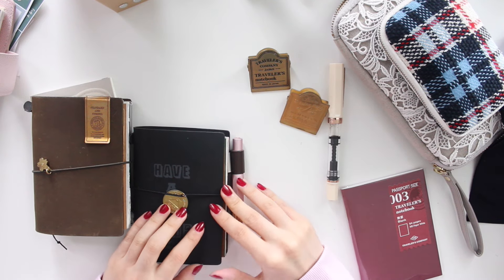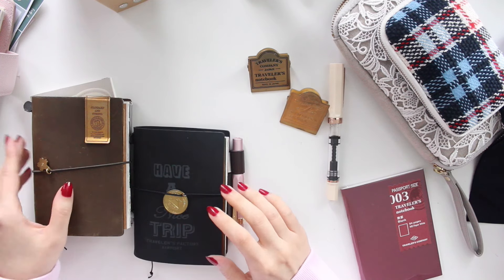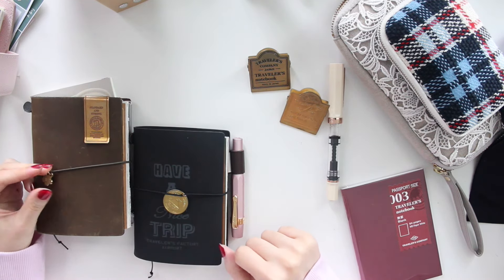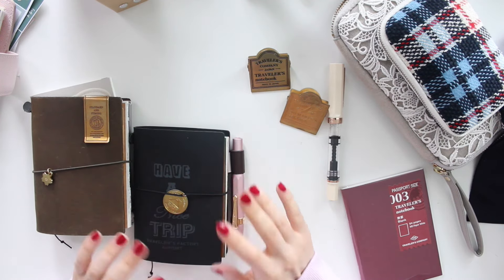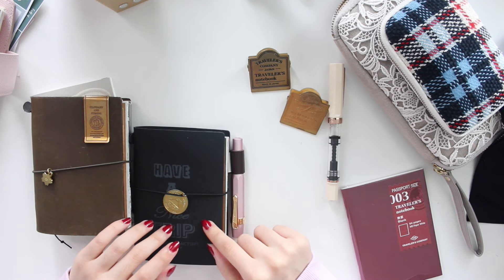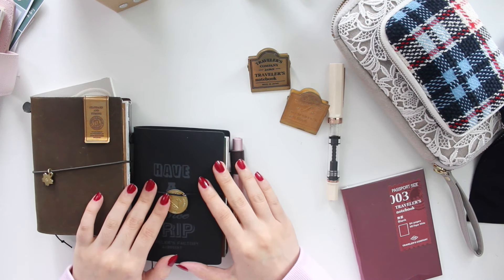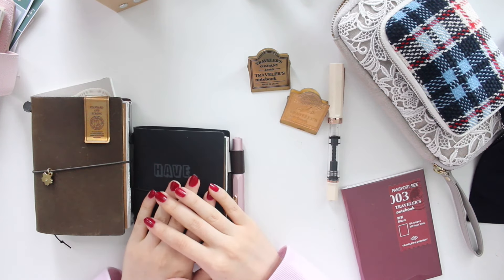Hey guys, welcome back to my channel. If you guys are new here, my name is Anna Jolene and I'm the author of the Glory MC series, the Moonrise Beach series, and the new Heartbreakers series. It is October 1st - it's actually the day that we can start pre-ordering our Traveler's Company inserts for 2025. I'm super excited about it and I'm going to be making my order soon.